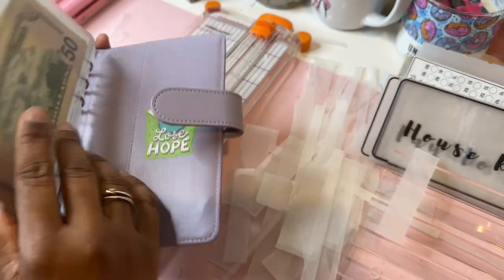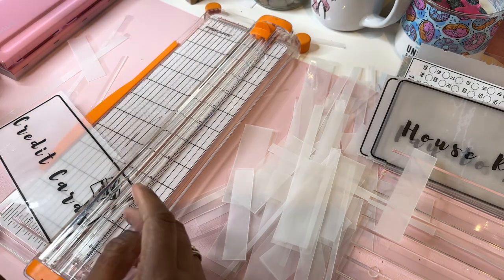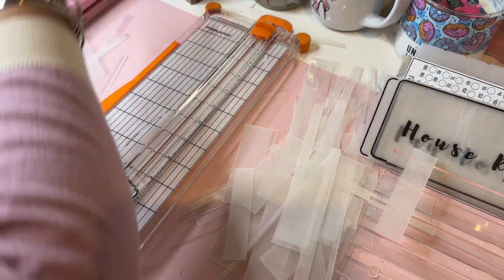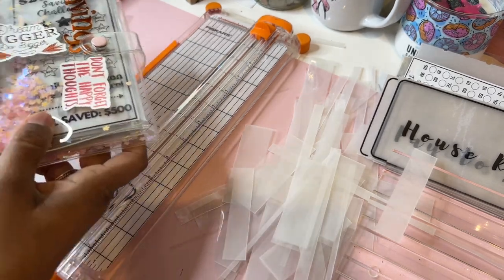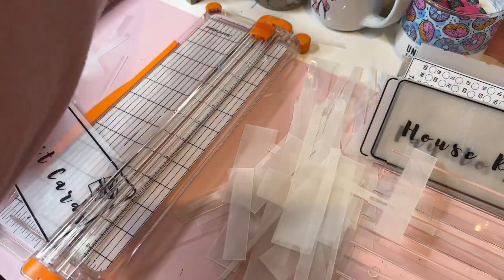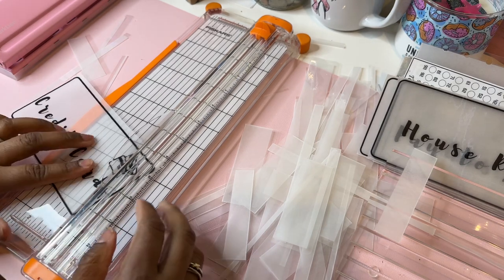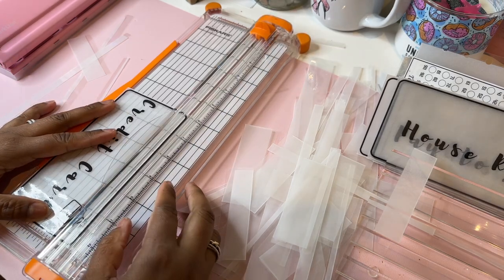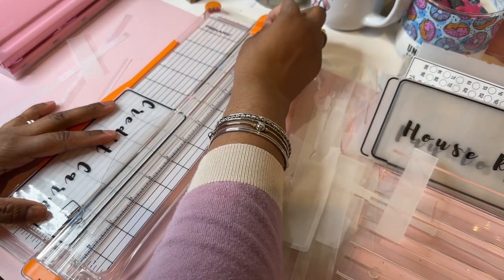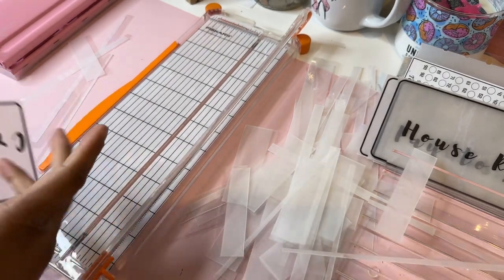This is my cash envelope binder — I walk with this. This is my fun money. I have my savings challenges in here and my sinking funds. I've gotten better with these things because a while ago I was buying the labels from Amazon, which was fine, but I was like, why not make my own? It's really not that hard.